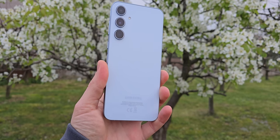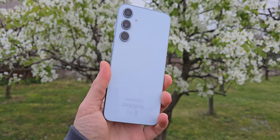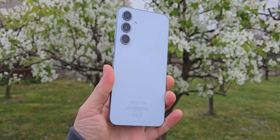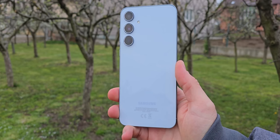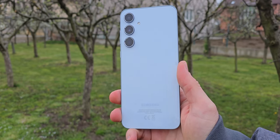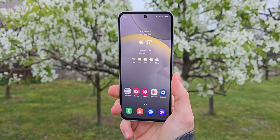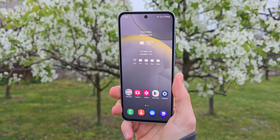So what are my final thoughts about the A55 and is it worth buying? Honestly yes it is. Where I live the A55 costs $400 and for this price there isn't a more complete phone than this device. It has a premium build quality, a flagship level display, reliable cameras and an awesome battery life. It is also powerful enough to do most tasks. If you are planning to buy a new phone that doesn't break the bank then the A55 should be your choice.